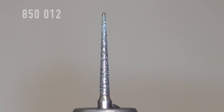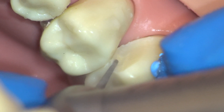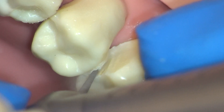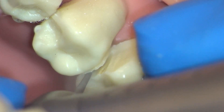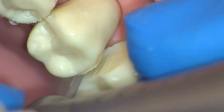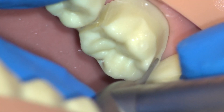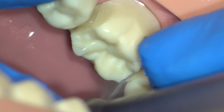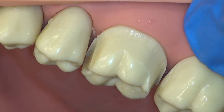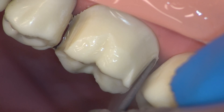The next step is interproximal separation. We begin by using a thin 850 burr to reduce the bulk of tooth structure before moving through with our final burr. This step can be completed with an occlusal view as shown or with a direct buccal view. In this demonstration, this step is completed in multiple passes. Be sure to be patient and methodical. Ensure to follow through with completion of this separation as you approach the lingual side. Flake away the protective enamel shell. Upon evaluation from the direct buccal view, we can see that our interproximal separation needs to be moved gingivally. Complete this as necessary before moving on to the next step.